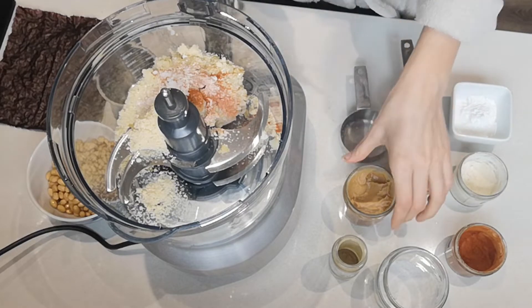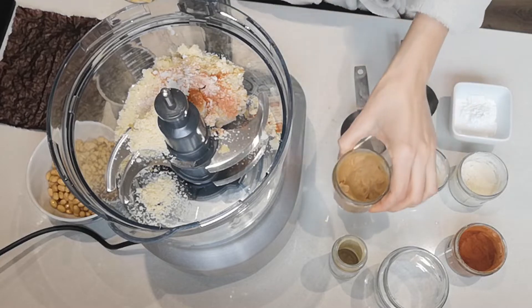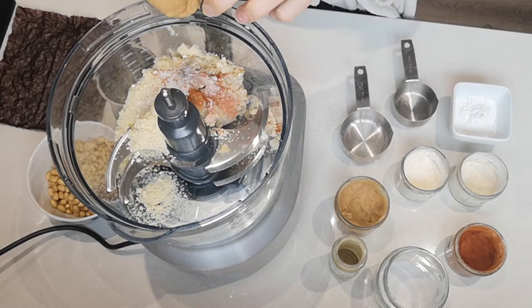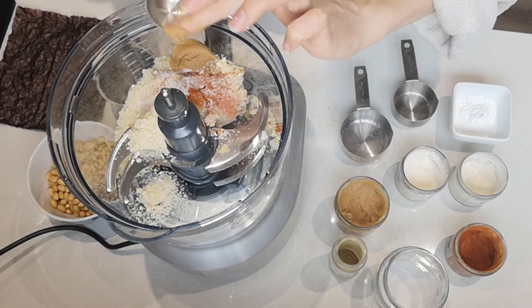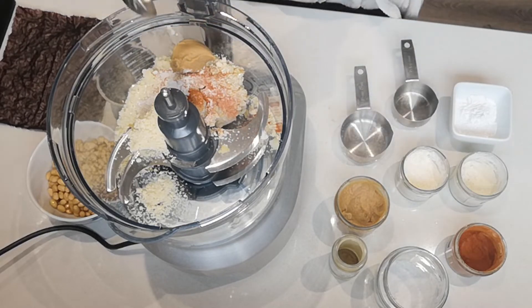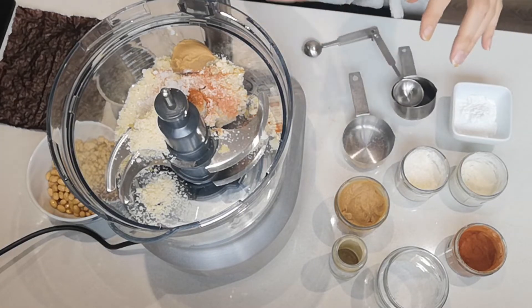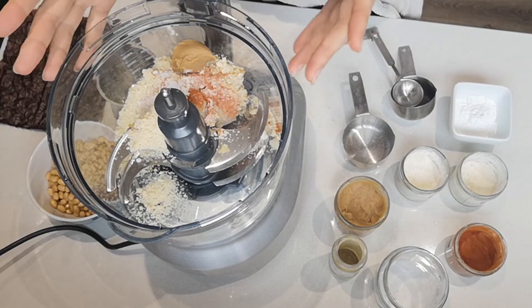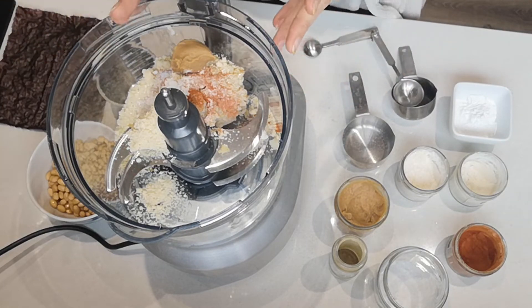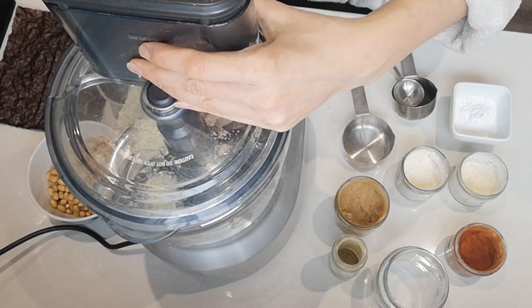And then we're going to add one tablespoon of miso paste. This is white miso paste, but you could use a light brown miso paste as well. Just try to keep it light because we don't want the mixture to be dark — we want it to resemble our vegan fish fingers. I'm going to put the lid on and pulse it a few times.